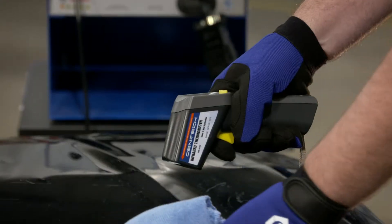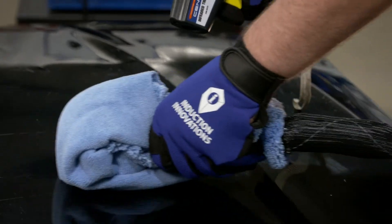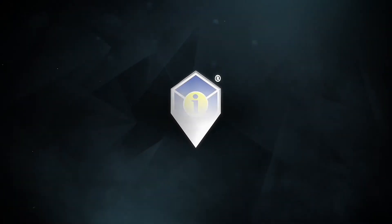Be sure to observe any heating limits on aluminum parts that you intend to save. More information about aluminum repair uses and all Induction Innovations products can be found at theinductor.com. Experience invisible heat with Induction Innovations.